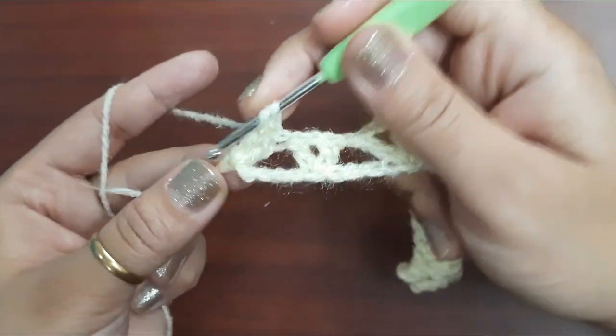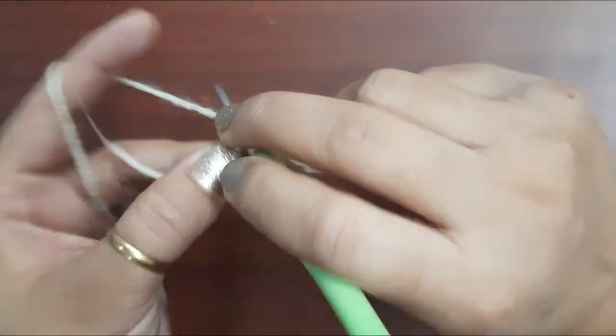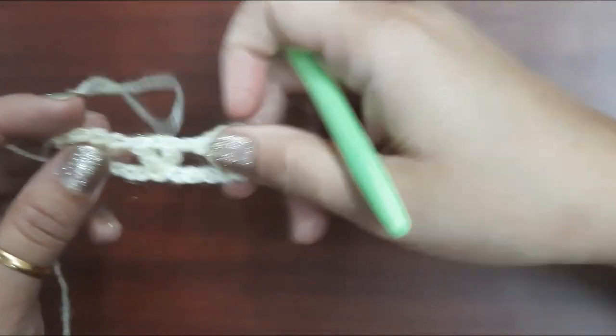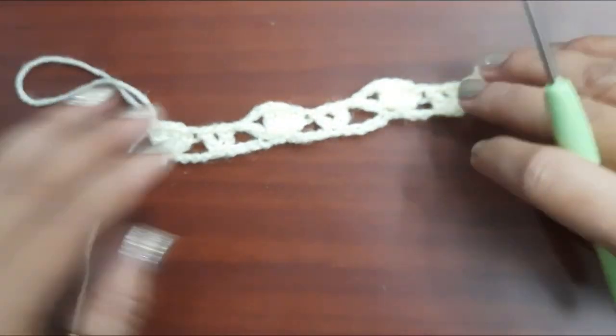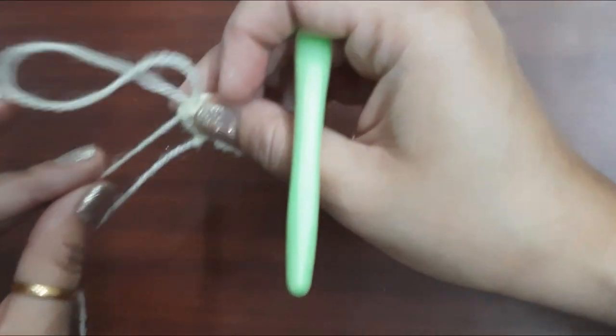Now skip four chains and in the fifth chain make four double crochets — one, two, three, and four. Here the first row has been completed. Now let me tell you the second row also.